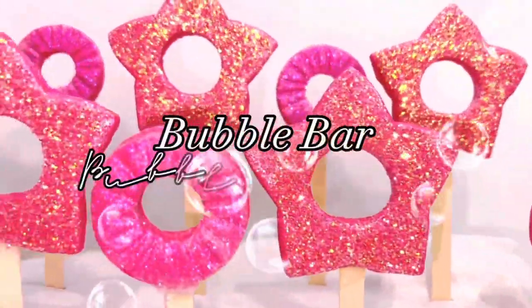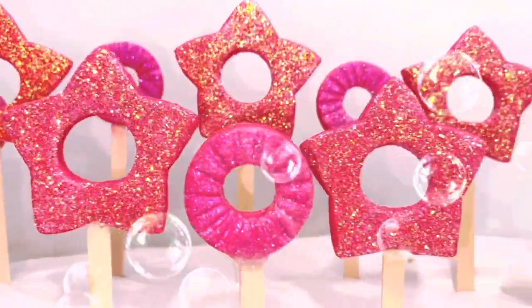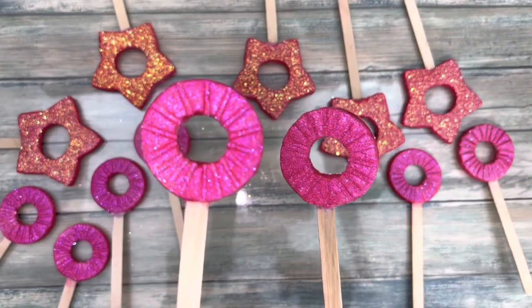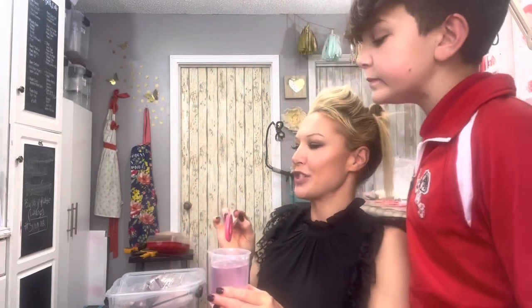What's up everyone, my name is Dora and you're watching Creative Bath Lab. Today I'm showing you how to make bubble wands — you can make any shape that you want. I'll be making a star shape and a bubble wand shape. The wands are really fun not only for adults but for kids too, plus they're great at making bubble baths.